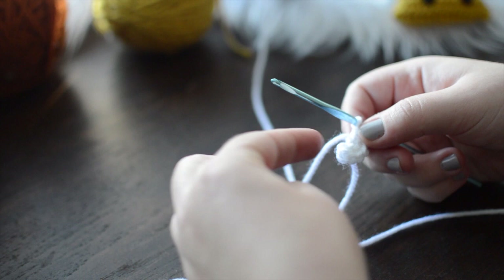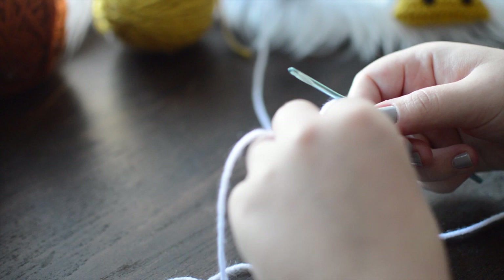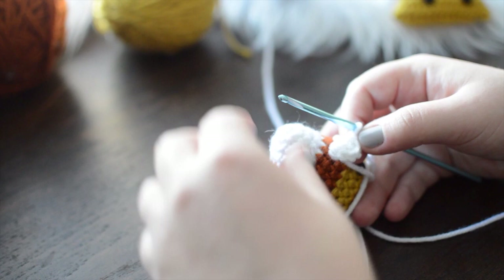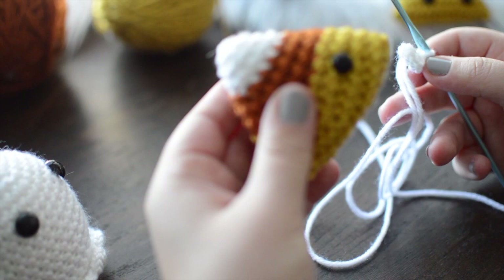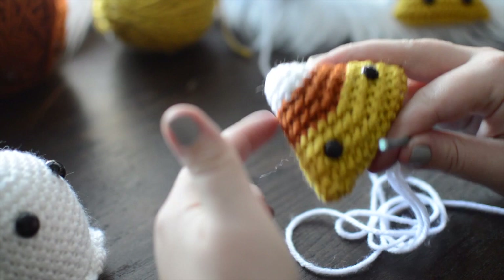What I would usually do when working in the round is increase every stitch, every other, every third, every fourth, every fifth going down across the rows. But for this I'm only going to increase every other stitch, which gets me from six stitches up to nine. By only increasing three instead of six, I'm making a more triangular shape. You can take these same principles and make a bigger candy corn based on how many increases you want.